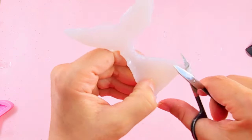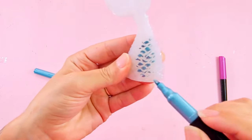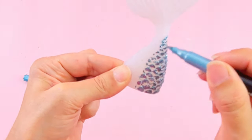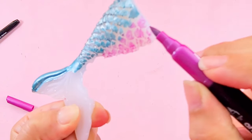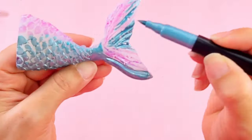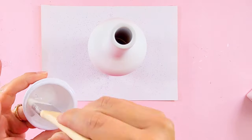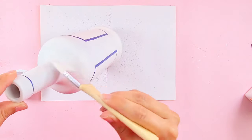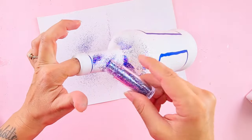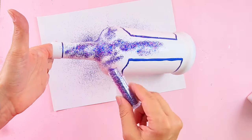I'm finally ready to paint my tail with the metallic pens. I'm doing turquoise and purple, using turquoise and glitter which is a mix of blue and purple.